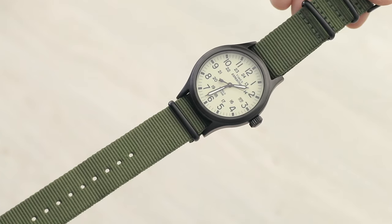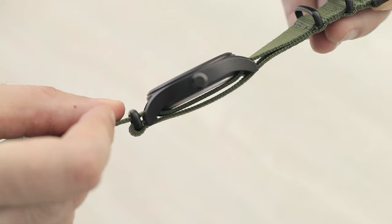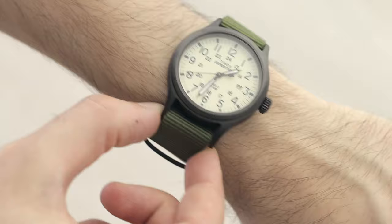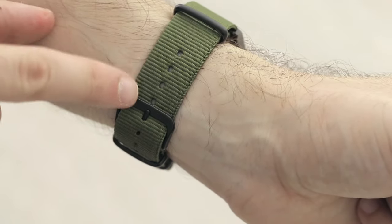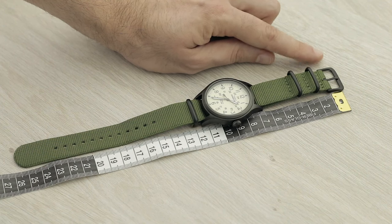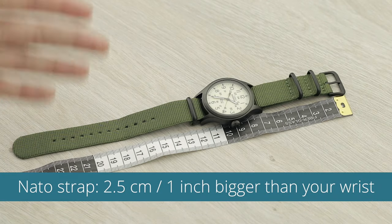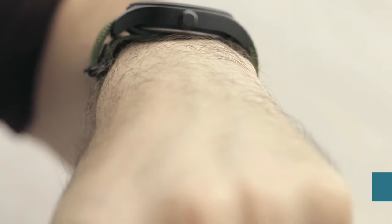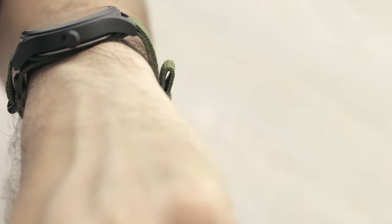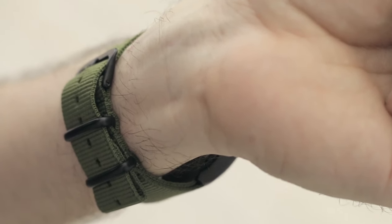The NATO strap has a double layer of strap running under the watch, which means it needs even more room than a leather band. To have a snug fit where it doesn't move around my wrist, I need to go to the fifth hole. With about five millimeters from the tip of the buckle, measuring to the fifth hole gives 176 millimeters — basically 2.6 centimeters more than my actual wrist size, which translates to a full inch more. There's a visible gap between the NATO strap and the wrist on one side, so you have to account for at least one inch or 2.5 centimeters of extra room.